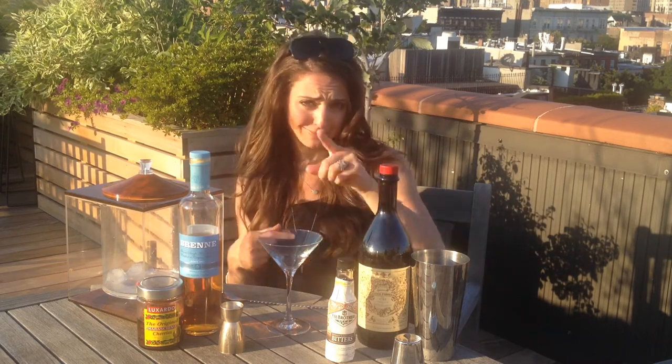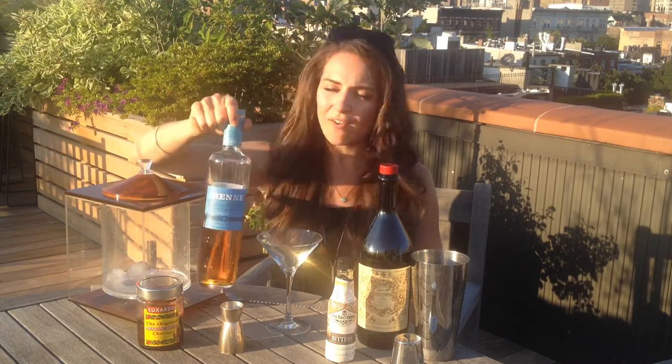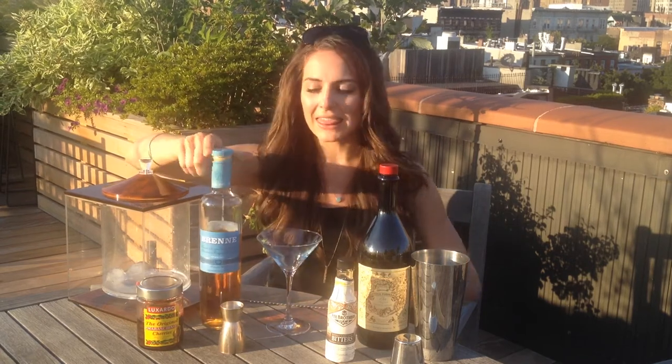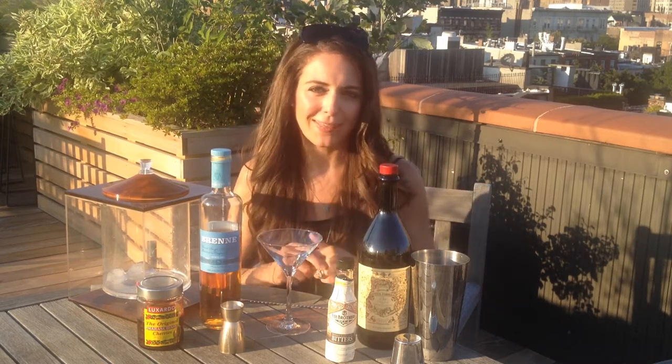Hey, I'm Alison Patel, the Whiskey Woman, and today on this gorgeous Manhattan roof garden we're going to be making a Manhattan classic cocktail — that's right, Manhattan in Manhattan. I'm going to be using my Bren French single malt whiskey. I love how it plays in a Manhattan; the fruit and floral elements complement so beautifully with the sweet vermouth and the bitters and that maraschino cherry at the end.